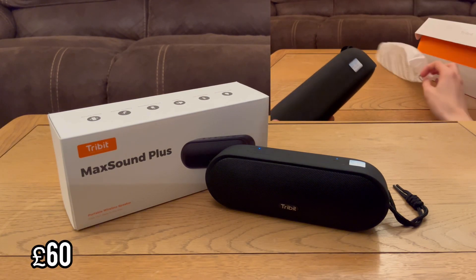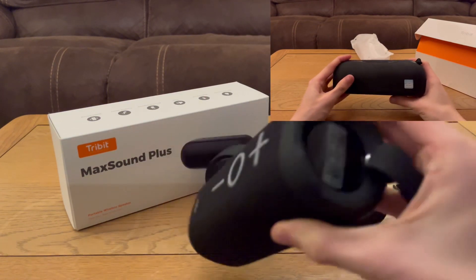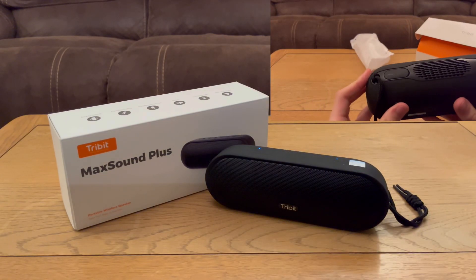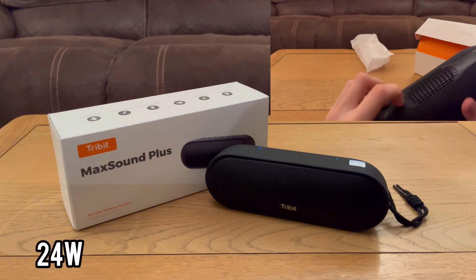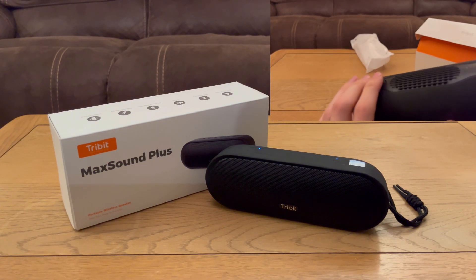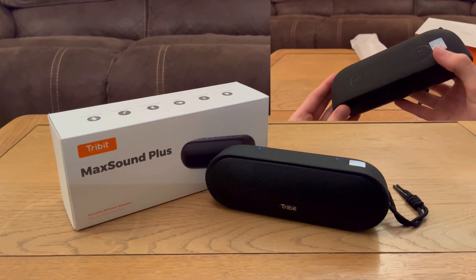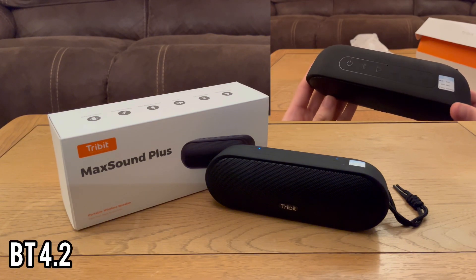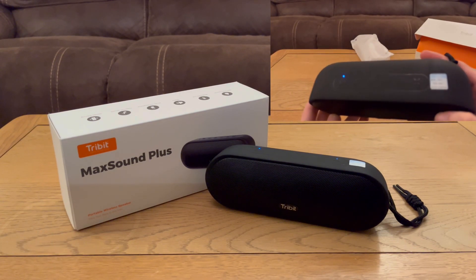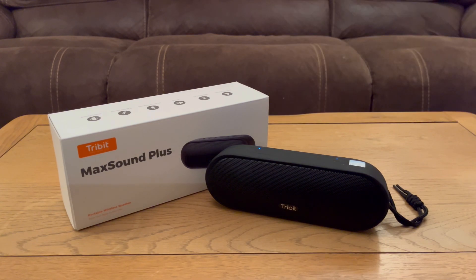That's 10 pounds more than the Tribit Stormbox, which I was really happy with — you can watch my separate review on that. So we've got 10 pounds more here, and 24 watts output, which is interesting because it's the exact same output as the Stormbox. Bear in mind this is 10 pounds more. It has Bluetooth 4.2, the same version as the Tribit Stormbox, which gives you about 100 feet of range.